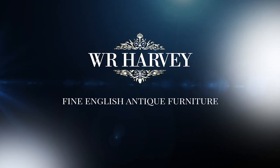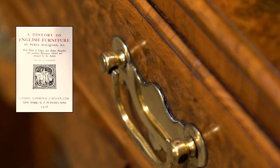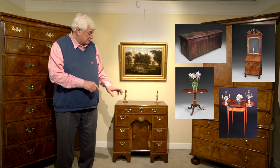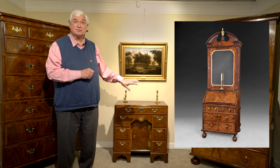Now this dates from about 1720. How do we know it dates from about 1720? Well, when Czecinski wrote his seminal works on early English furniture he categorised it in four different ways: the age of oak, the age of walnut, the age of mahogany, and the age of satinwood — and this piece definitely fits into the second of those categories, the age of walnut.